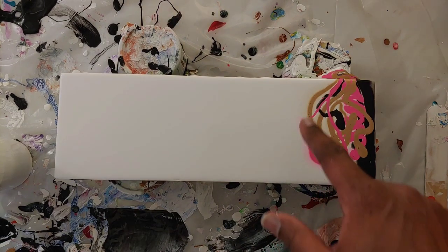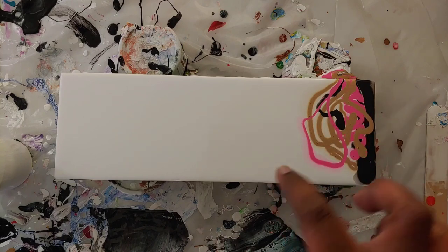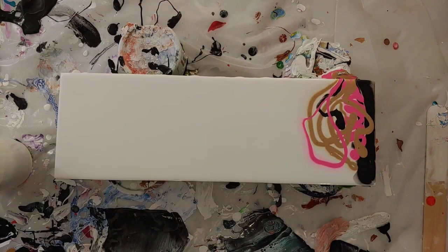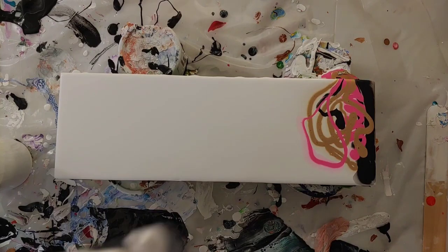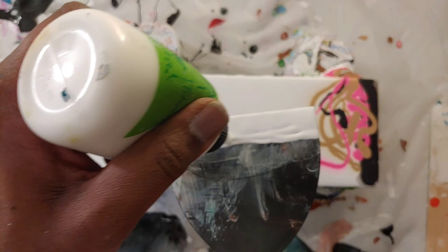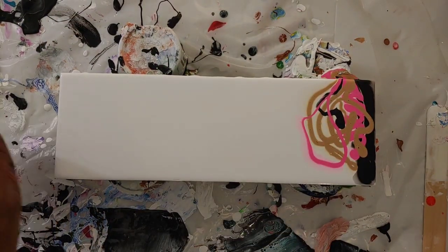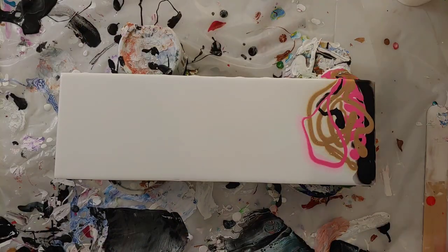As you can see, our paint is kind of mixing in with the pillow because the pillow is so thin. I may have thinned it out just a tad too much, but this is why we experiment. Now adding my paint to my swipe tool.